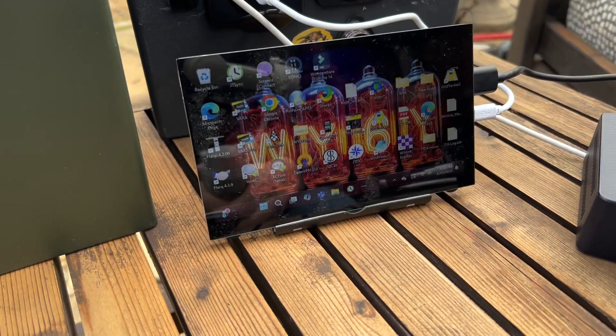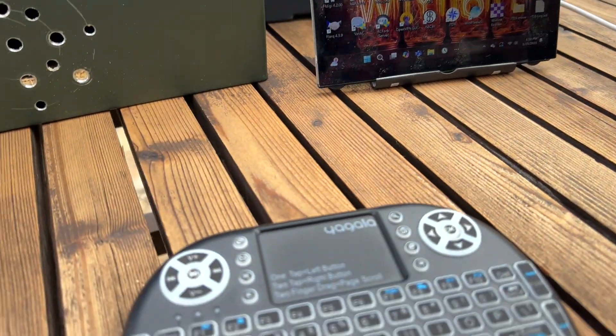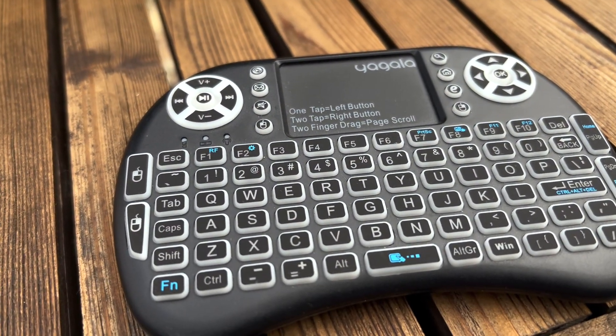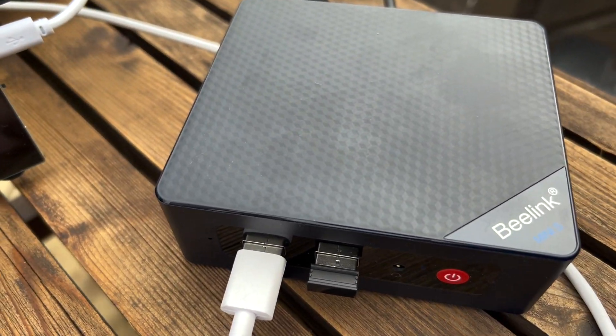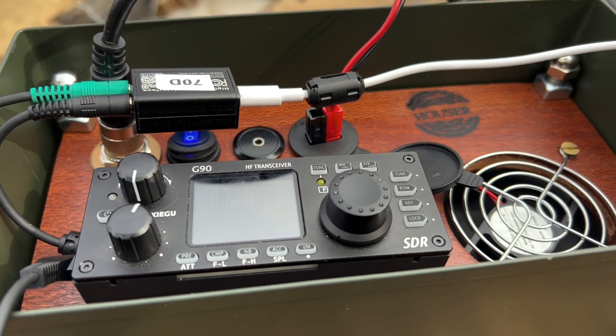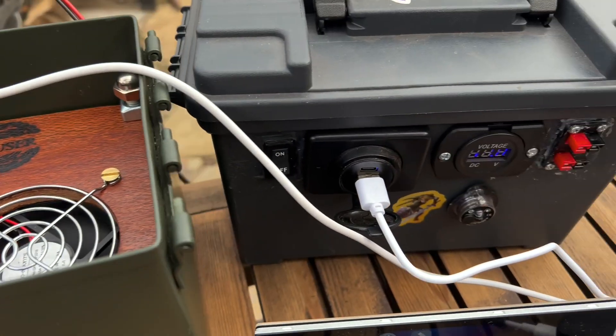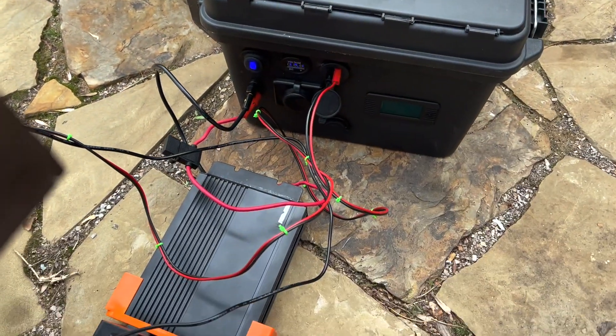I'm the kind of guy that likes to use whatever I have on hand. I have this little six-inch monitor, which is going to be a little hard to see, and a little keyboard that's Bluetooth. I've got a little BLink PC — these things are actually pretty great. And this is my Xiegu G90 ham-in-a-can with a DigiRig. Here's my Legend of Zelda lithium iron phosphate battery pack I made.